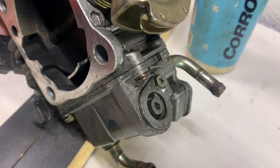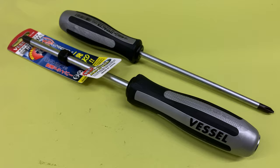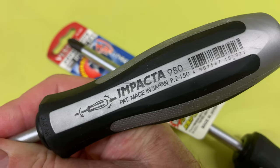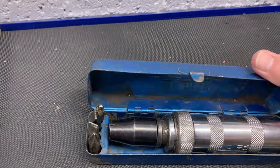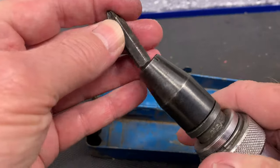I left them soaking for a couple of days, then I used a heat gun to gently warm up the housing and tried out my new Japanese impact screwdriver. It didn't loosen them, but it might have worked if I could hold the throttle body more securely. My next attempt will be using my old-school impact driver, which is one of the very first tools I ever bought when I was only 13.